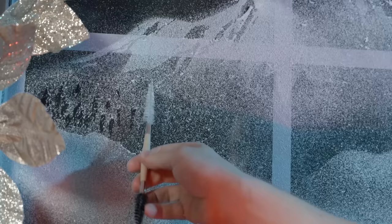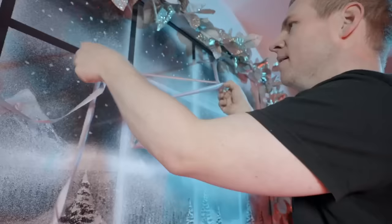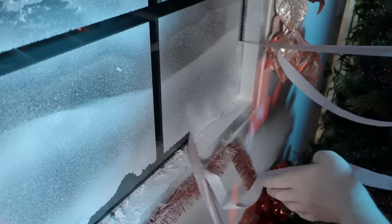In this video I am going to attempt to paint with snow. Now the snow might be fake but the festive cheer is real. So grab yourself a cup of eggnog, settle in and get creative with me.